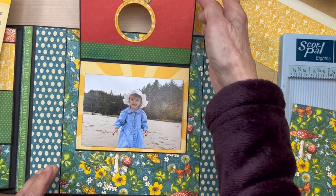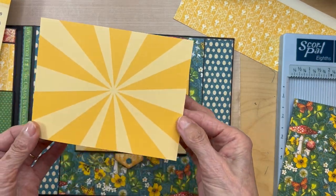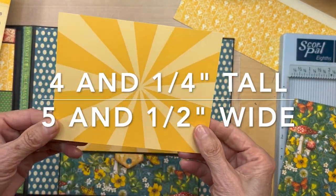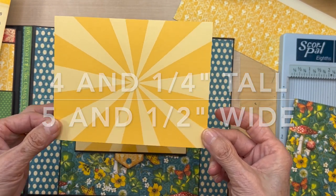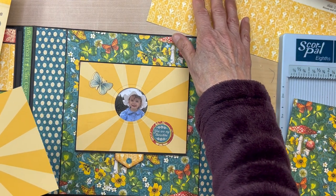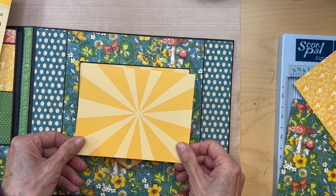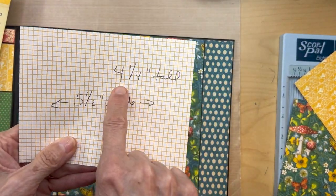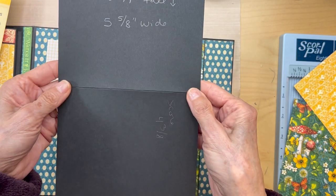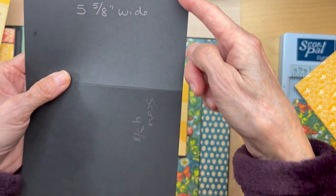Then you're going to make a little flip up. What I did - in my stash I had a piece that was five and a half inches wide. If you do not have anything that looks like this, you can use any yellow from this collection. You can use the heart if you like - any yellow that you want. This piece which is four and a quarter inches tall by five and a half inches wide is going to be mounted on black cardstock.